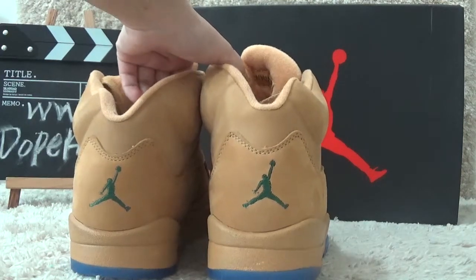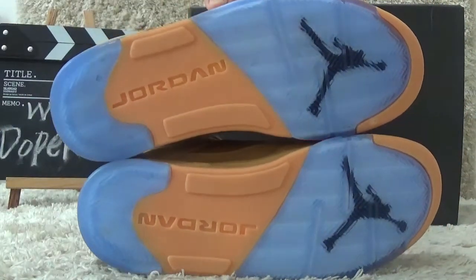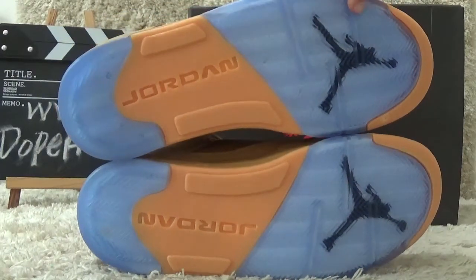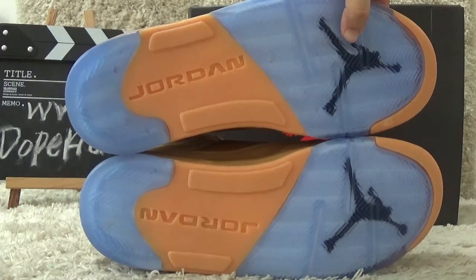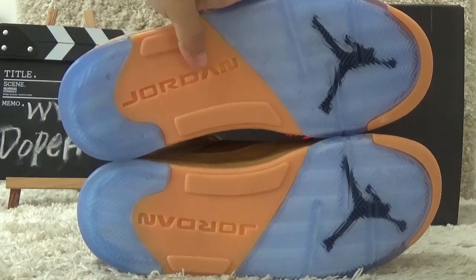Now let me show you the bottom. Here is the bottom — new designs for the shoes. We can also see a black colored Jordan logo on the bottom.